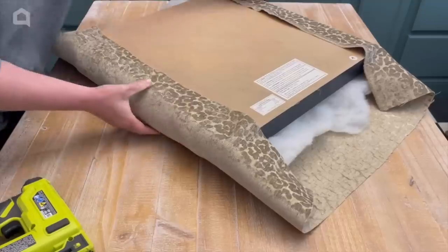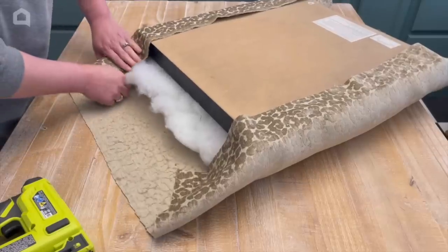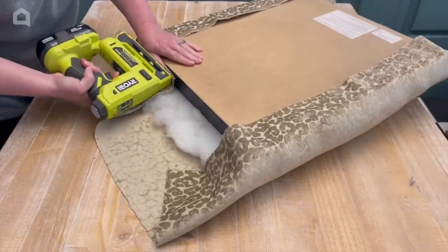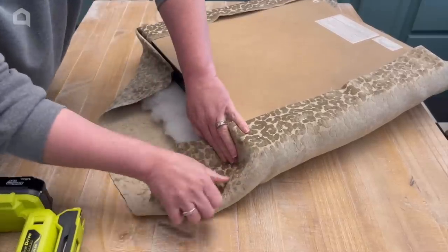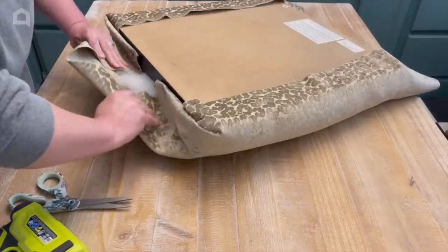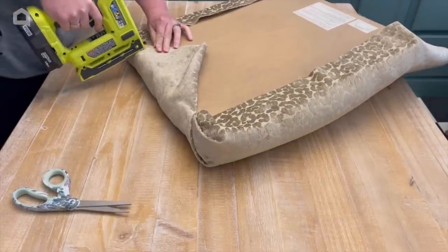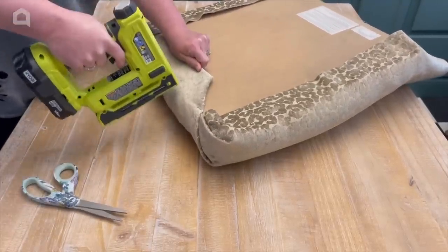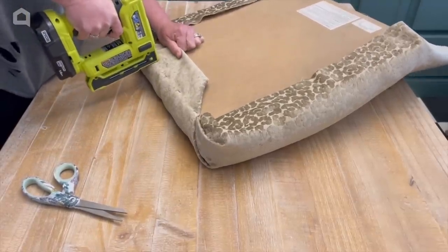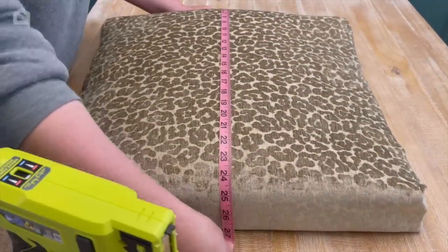I'm going to turn it over when I've got just two sides stapled down, just to make sure everything is where it needs to be — especially if you have a pattern. I'm folding the corners like a present and tacking the insides down on the sides with my staple gun, then folding that over to make sure the sides are fully covered. I'm going to staple the fabric down in a straight row, then cut that excess fabric off — or you can leave it and staple it down, it's up to you.